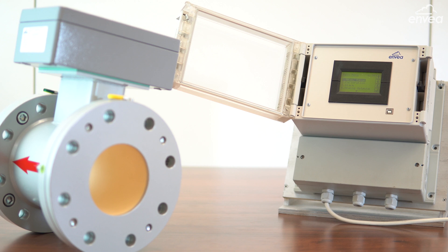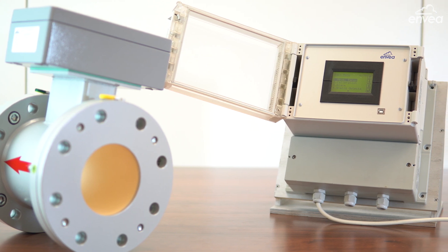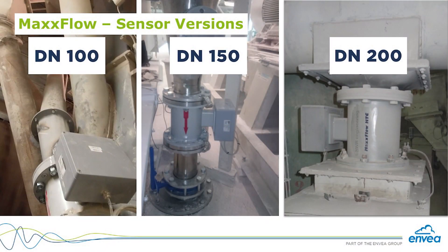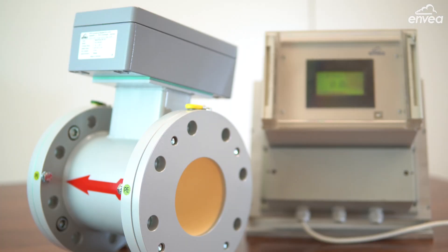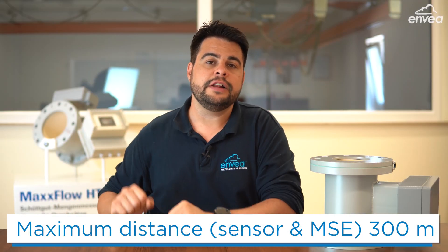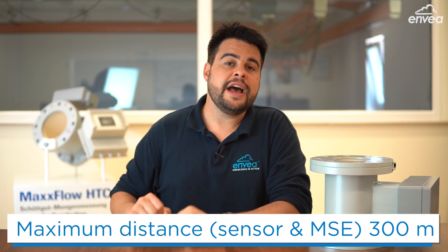For each measuring point you're going to need only a sensor and an evaluation unit — and that's all. The sensor is available in three different sizes: the N100, the N150, and the N200. The field housing is ready for a touch screen, and the maximum distance between sensor and evaluation unit is 300 meters.